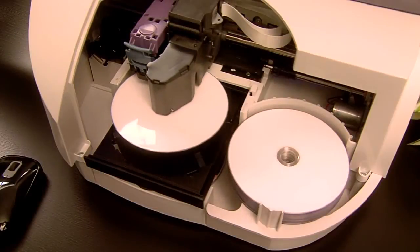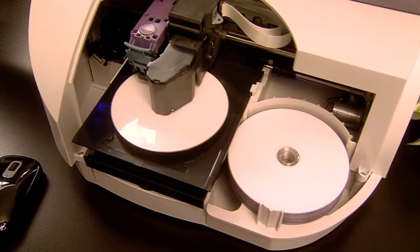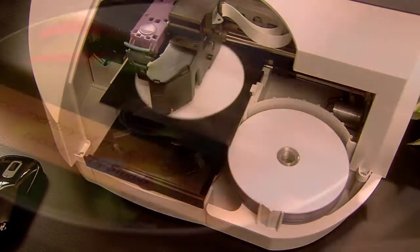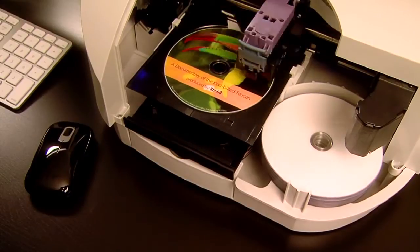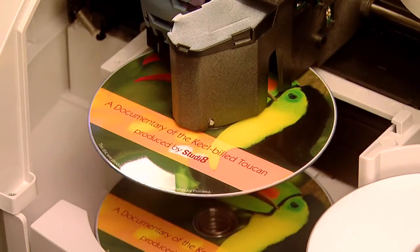After the disc is burned, the built-in robotic arm transports the disc into the printer tray. Once the next disc is loaded into the recorder, the Disc Publisher SE begins printing directly onto the surface of the disc with vibrant, high-resolution color inkjet printing. Finished discs are dispensed to the front tray.